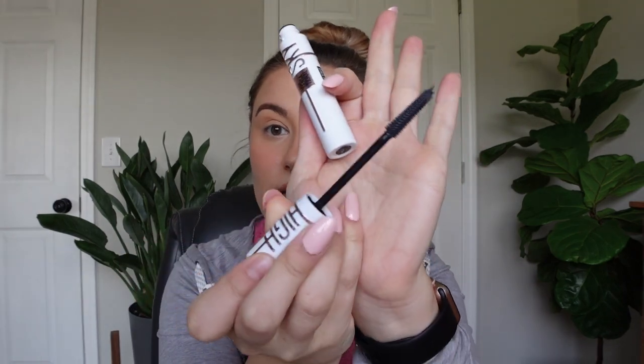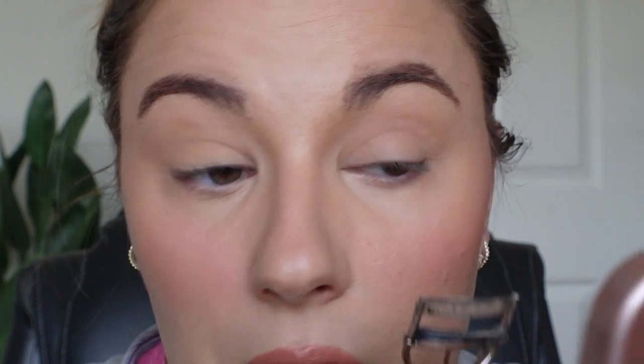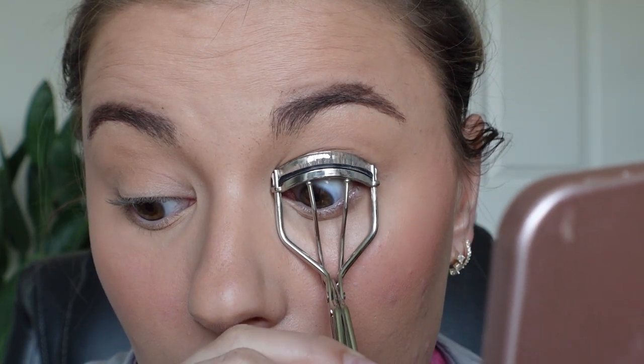Let's open it up. I do like that the tube is a different color so you can make sure you know it's your lash primer even though it is black. This is what it looks like — same exact brush as the Sky High mascara, which is great. First I'm going to curl both sides of my eyes.